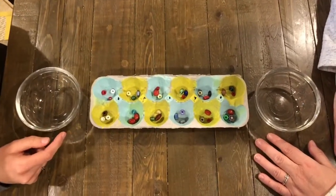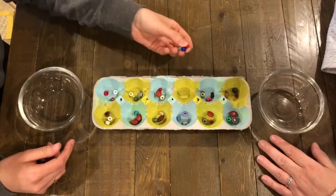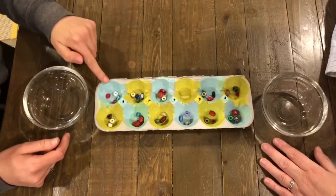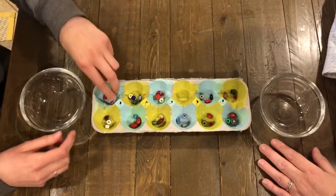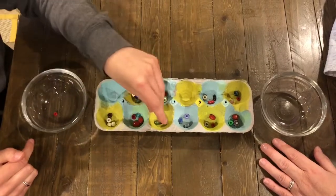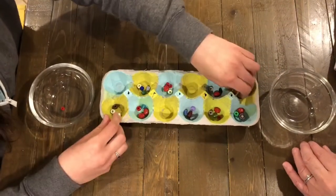If I'm going first, I'm going to choose any pit on my side of the egg carton and pick up all of the beads. Then I'm going to drop one bead in each pit on my way towards my own cup — one here, one here, and one here. I landed in a pot that has more beads in it, so I get to pick up all of the beads I landed in. I'm going to drop one in my own pot and keep going, skipping her pot because I don't want her to collect as many, and drop it in the next one.